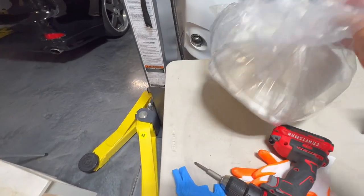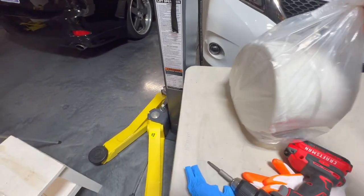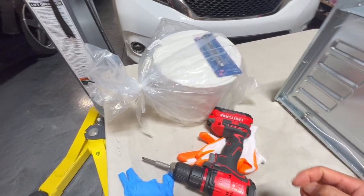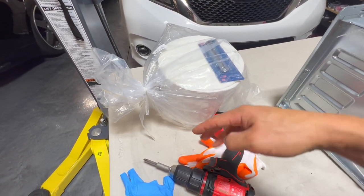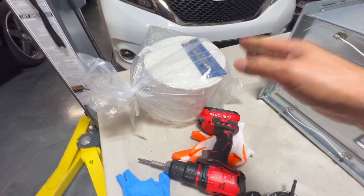I bought this roll of insulation on Amazon — check out the links down in the description. This was the best roll I found as far as the amount of insulation you get for the cost. It was like $32, seven inches wide, and I think about 22 feet long. A lot of the other listings I saw were only like a four-foot sheet at the same price, so this was the best value.